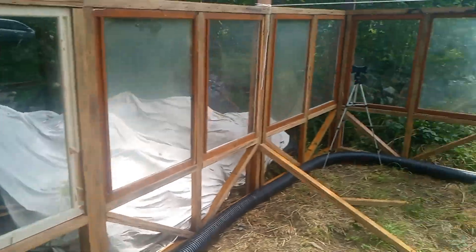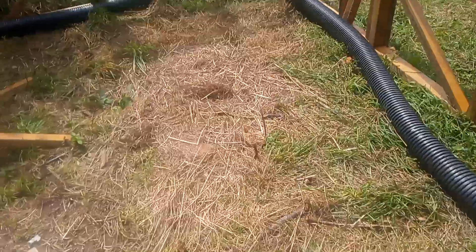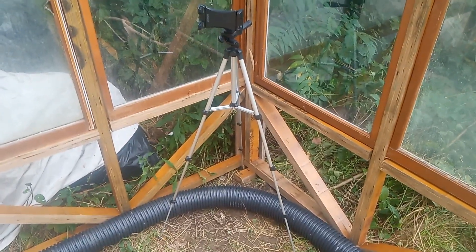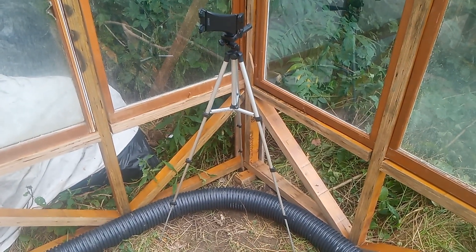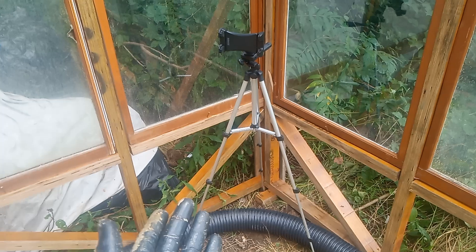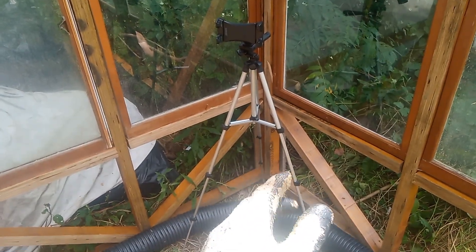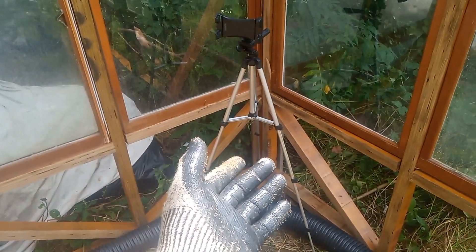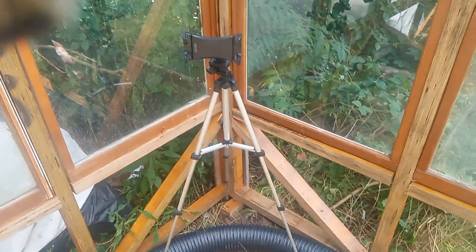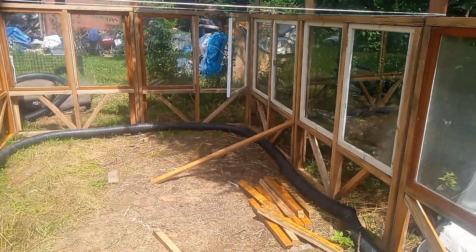I'm super excited about how this project is going! I also want to thank my best friend for sending me this camera stand — it's been a huge help. My brothers were recording things for me, but this is a lot more stable, and whenever they're busy I can still get filming done. I'll let you guys know how the rest of this project goes!